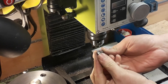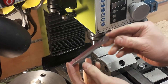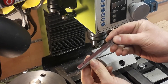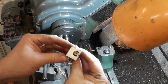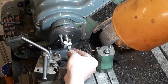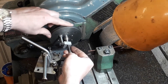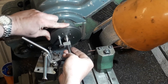Both ends have been centre drilled, and then we can put it between centres and turn the taper. This is a little homemade lathe dog — you can use a lathe dog or simply a piece of aluminium with a bolt tapped into it, and that will just pick up on the drive pin. You'll recognise the little face plate from a previous video.